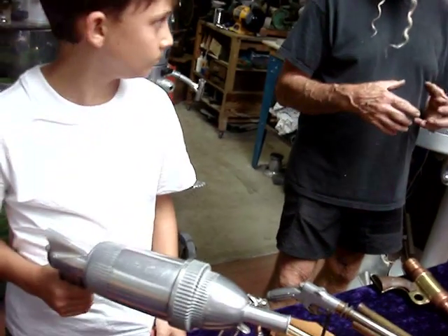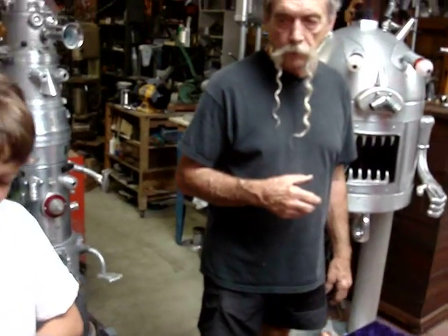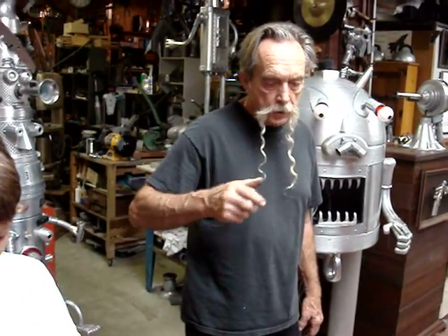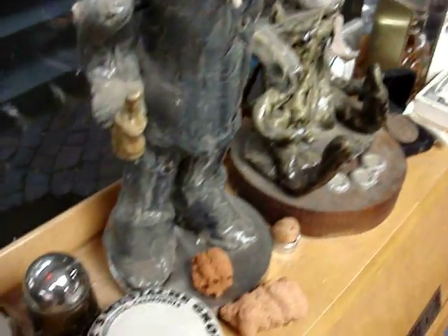This originally was a carbonation chamber for making soda water at home — you screw a CO2 cartridge onto it and it makes soda water. It's certainly heavy.